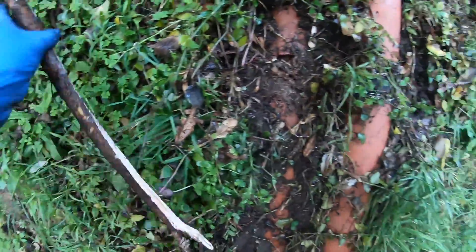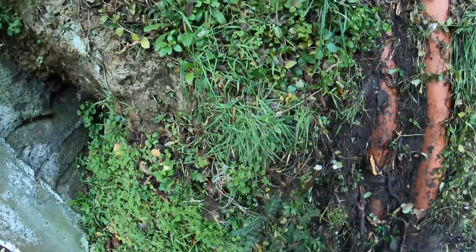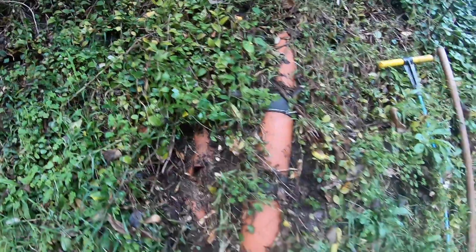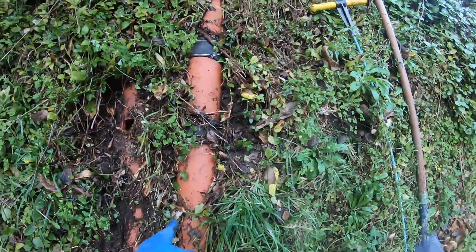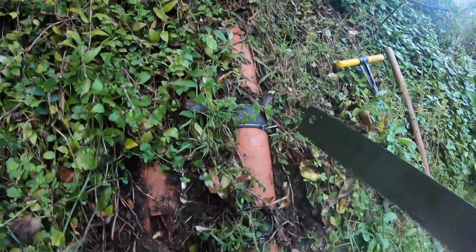Just get this out of the way. I'll suggest to the primary contractor that this section through here gets replaced — this is our stormwater line here going out to the curb, and this is our sewer line here. It's quite lucky; I thought I was going to have to remove a whole section to get this clear.